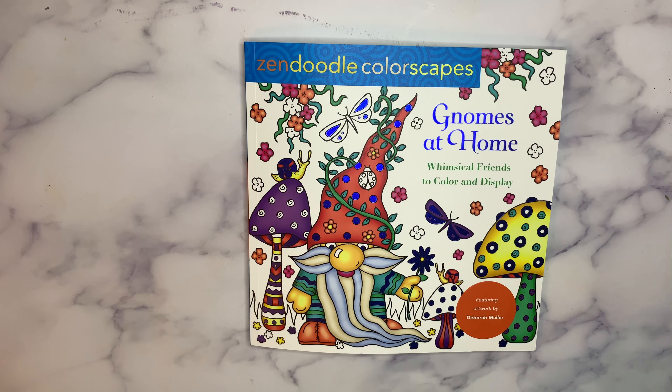If you haven't had a chance, please subscribe to my channel if you're new, so you don't miss any new coloring book tutorials, flip throughs, or art supply product reviews as I provide them for you.